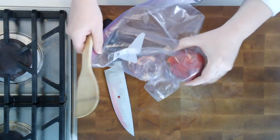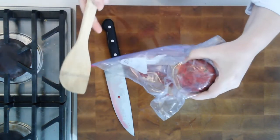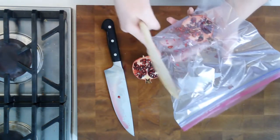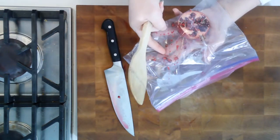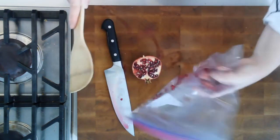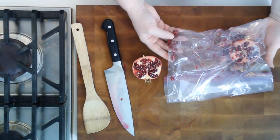This is very similar to the spoon method because all I'm going to do is smack the back of the pomegranate with my spoon. But the beauty of this is that the Ziploc bag is going to catch all of the splatter and all of the seeds. So all you have to do is just keep working it with the back of your spoon and you don't have to worry at all, because the bag will catch it all for you.